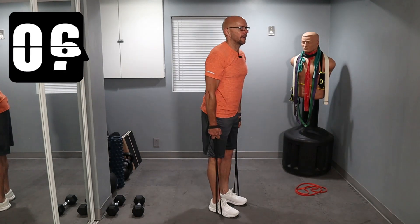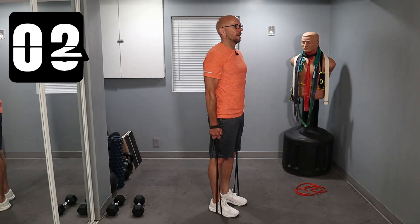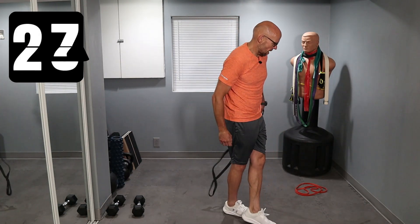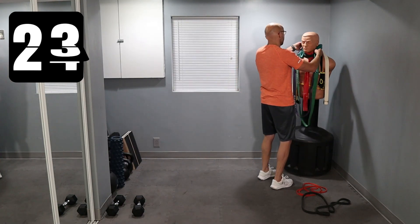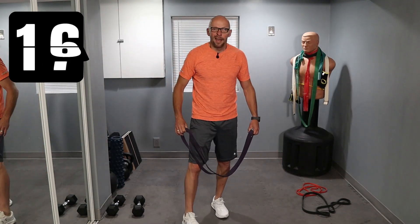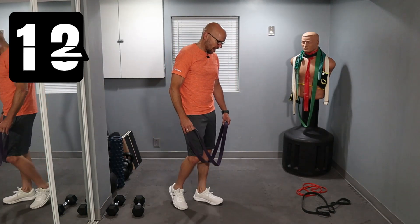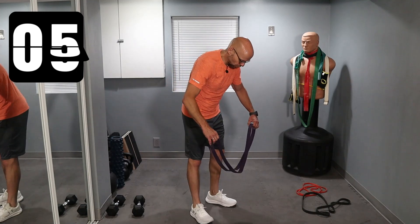Doing the best that I can and I expect the same from you. That was a little light, so I'm going to find my purple band and give it a shot with that. If it's a little heavy, I'm going to have to suck it up because this is the one I'm choosing for the next set. After this, we are moving onto shoulders.